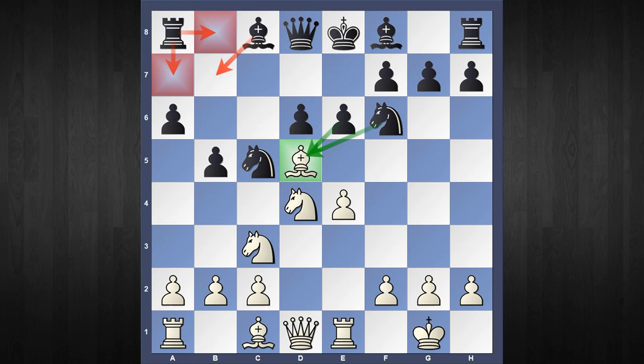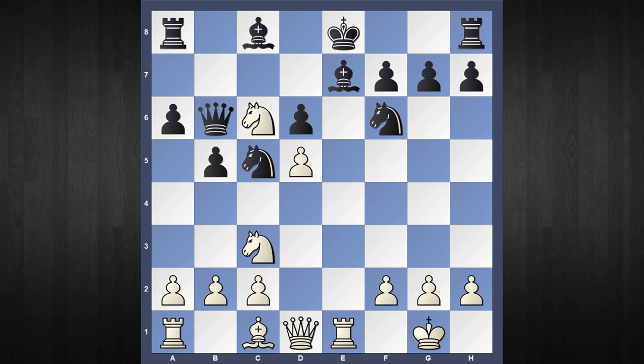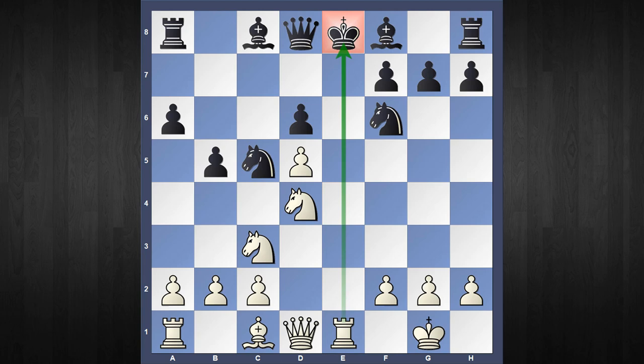The third move I want to consider is what happens if your opponent accepts the piece sacrifice with e captures d5. White's response is very obvious — he is going to capture with the e pawn, giving Black a discovered check, and by force Black has to move the King. If Black doesn't want to lose a piece, then he has to move the King, and King to d7 is the only reply. For a piece sacrifice, we have already misplaced the Black King. White's initiative doesn't stop here — not only does White get the piece back in many lines, but because Black's King is stuck in the center, he gets a furious attack and a winning combination.